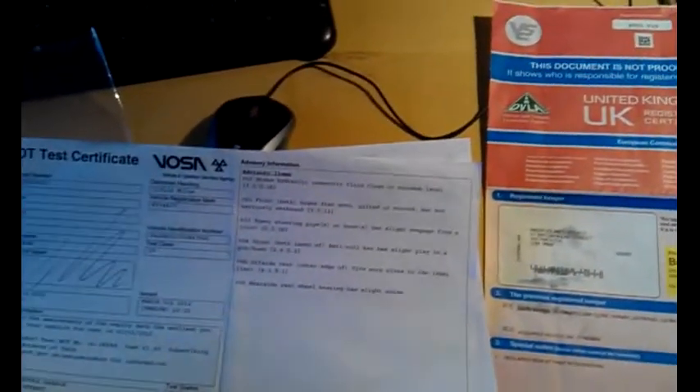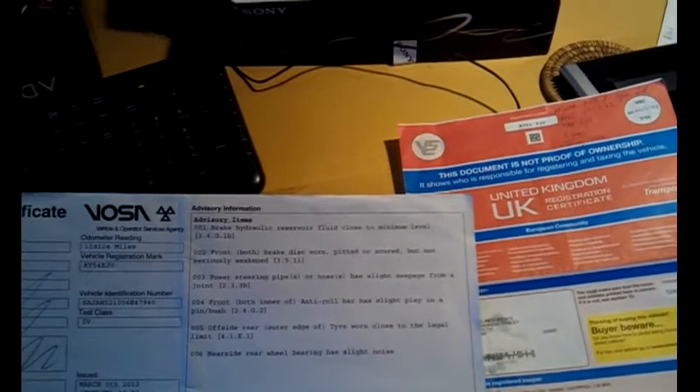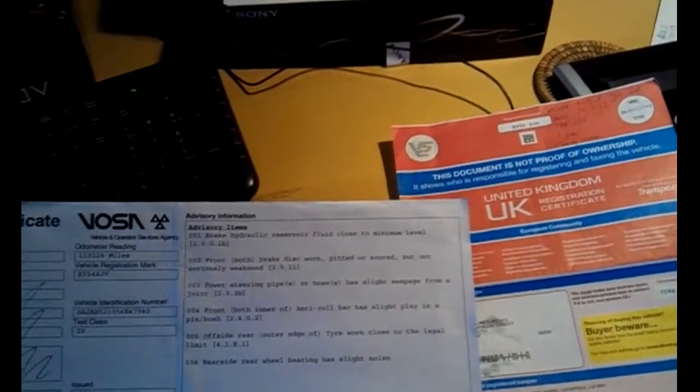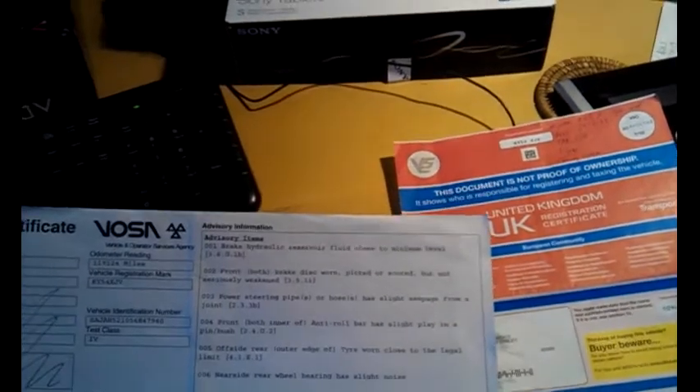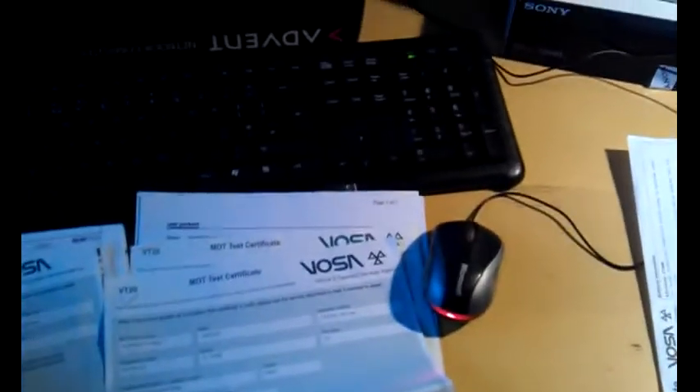There were a few advisories when the MOT was done: nearside rear wheel bearing slight noise, offside outer wear on tyres — I think those have been dealt with. Rear pyro-steam pipe has slight seepage, and discs are worn and pitted but not seriously weakened. Hydraulic reservoir brake fluid was close to minimum level — I'd imagine that's been topped up. It does drive very well. There are MOTs going back to 94k, 112k, and 87k, so a fair few previous MOTs on record.